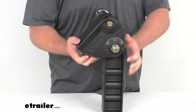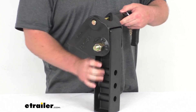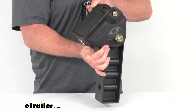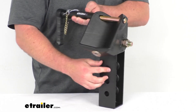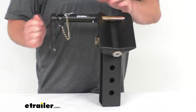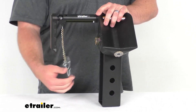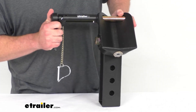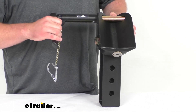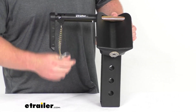Because this is a direct replacement from CURT, you don't have to worry about compatibility issues or anything like that. It is just going to drop into your fifth wheel hitch. You can see we've got the three height adjustment holes here, so it's just going to operate just like your original. We've got the handle included so we can very easily open up our pin and get everything lined up and close it just like the original.